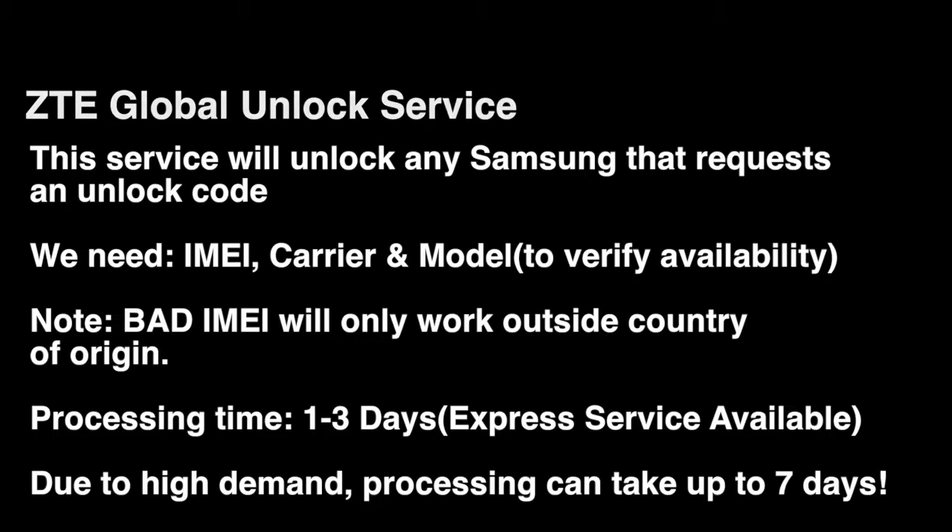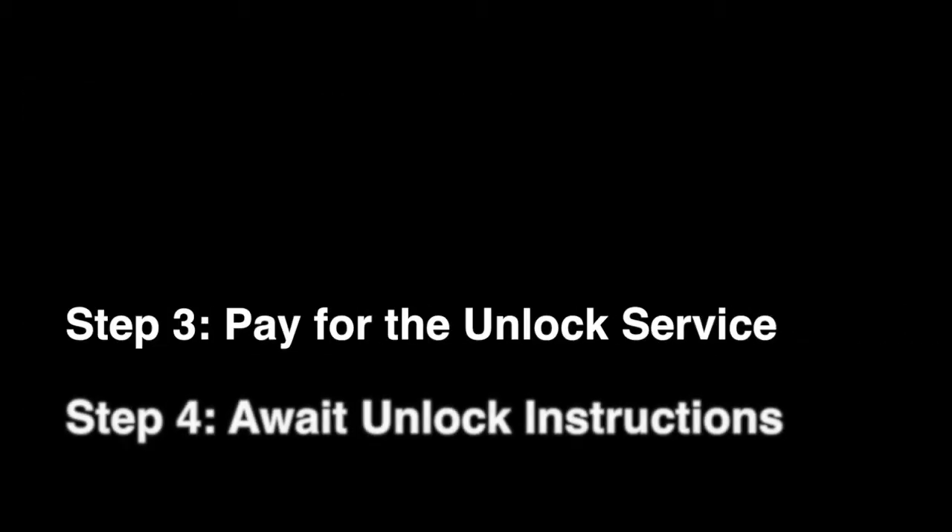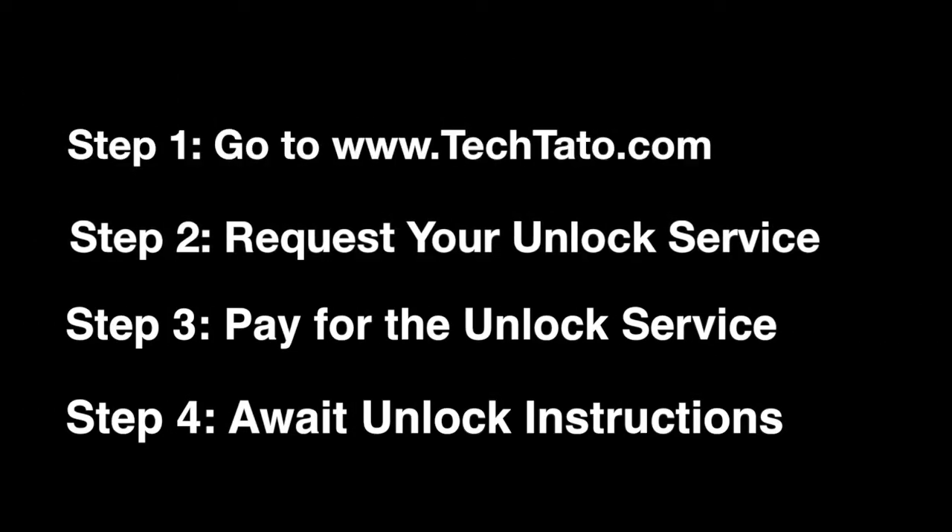We only need the IMEI, carrier, and model. With this particular device, I just have to insist that you make sure it actually requests an actual unlock code.